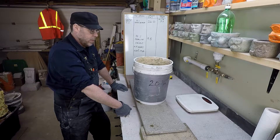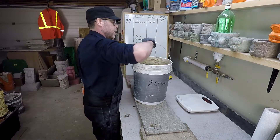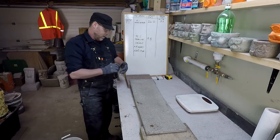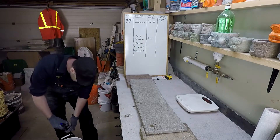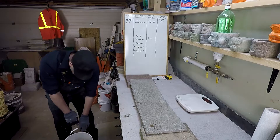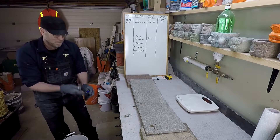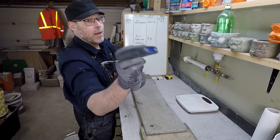I don't think we broke the record here. Let's take a look. I'm going to say like maybe 40 pounds — probably like 38 pounds. Let's see how it turned out.